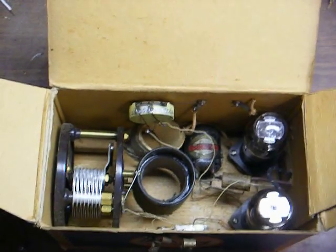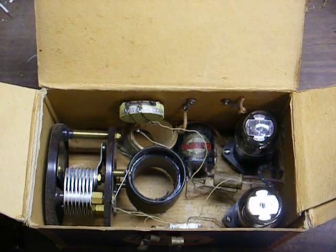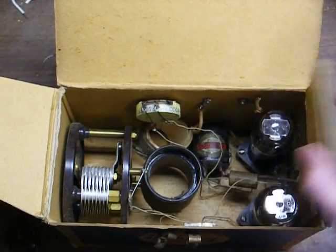Anyway, just thought you'd like to see this, and I hope one day to play around with it and get some action out of it.